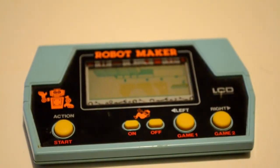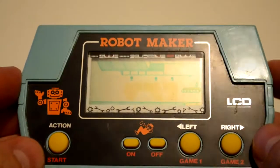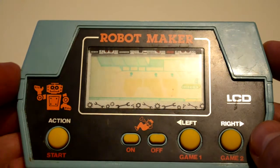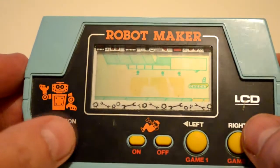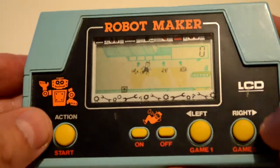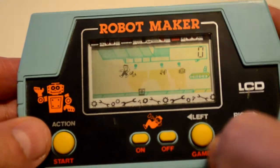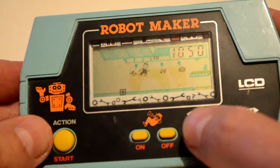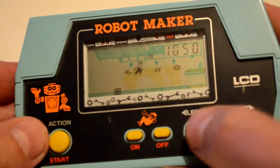Here's another handheld game from the early 80s — 1982. This one's Robot Maker from Takatoku Japan, and it puts you on an assembly line making robots. Looks like we've got a high score kept there. Game 1, Game 2...